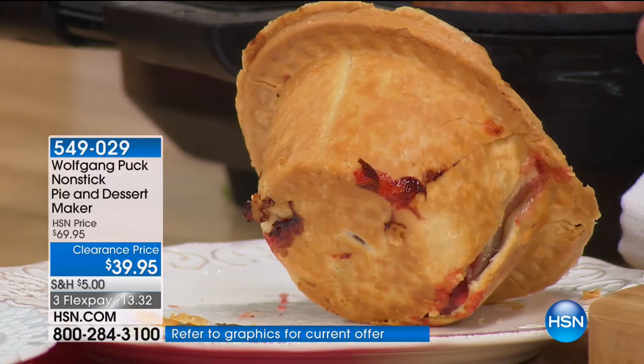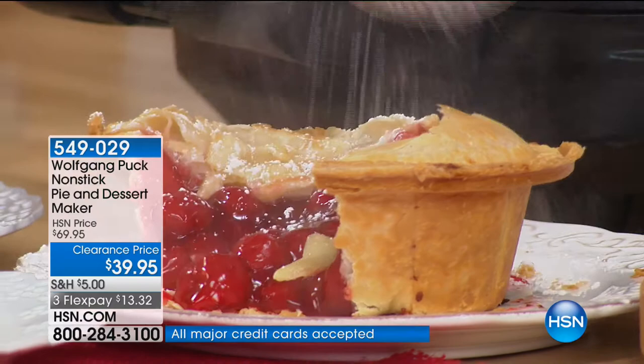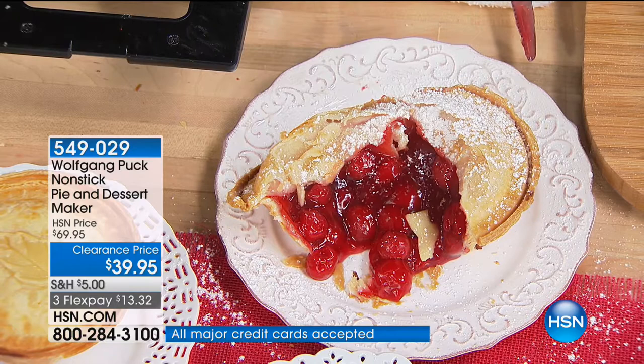It couldn't be better in any restaurant. Whether you have chicken pot pie, cherry pie, whatever it is — look at that, steaming hot, crispy crust. All you need is a little powdered sugar on top and you are done. That is beautiful. Marianne likes it à la mode, so we always have to put ice cream here.